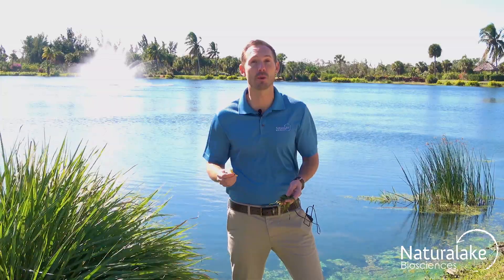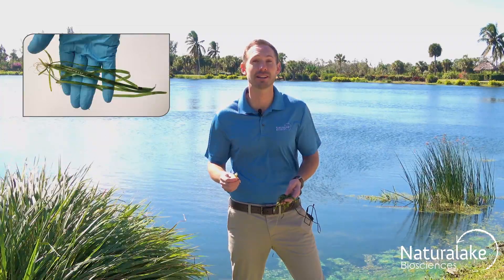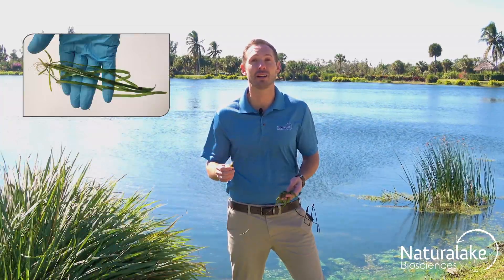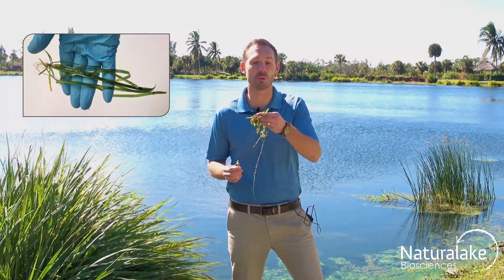It's often found in aquariums because it establishes quickly and is easy to grow. Vallisneria can be an inch wide, several feet long, and can be identified by its rounded tips.